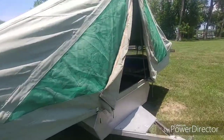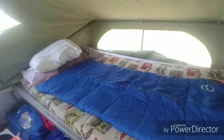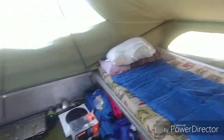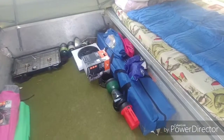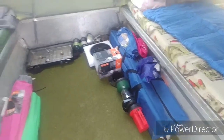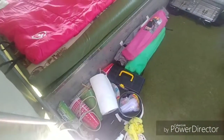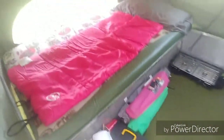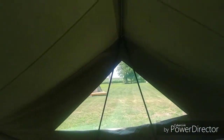Here is the interior — that's where me and my son sleep. I just have his sleeping bag out there right now. When we're traveling, that's where the tent stays; the sleeping bags are usually on top of that cook stove in the back.